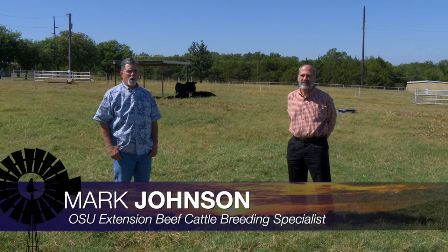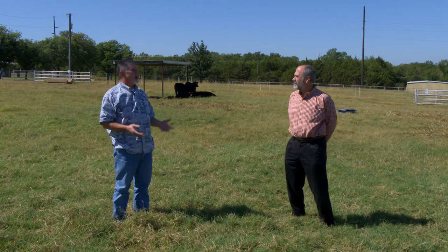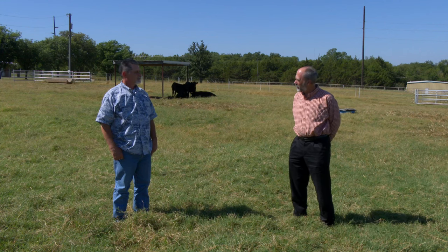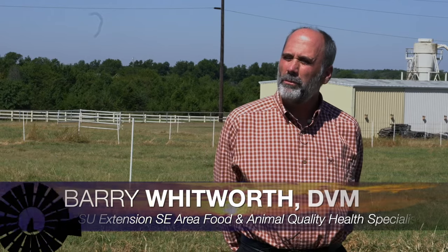Good morning, Oklahoma, and welcome to Cow-Calf Corner. I'm Mark Johnson, and this week's topic is beef quality assurance. Last week we talked about OQBN sales and how a necessary part of that is for producers to be BQA certified in order to get those calves into beef quality network sales in Oklahoma. Today we're joined by Dr. Barry Whitworth, coordinator of the BQA program in Oklahoma. Beef quality assurance is a program designed to help producers use science-based production practices to assure that we're taking care of cattle well-being, beef quality, and safety.